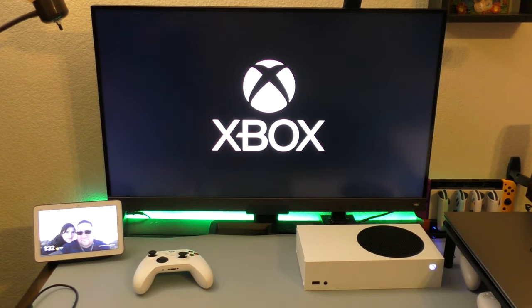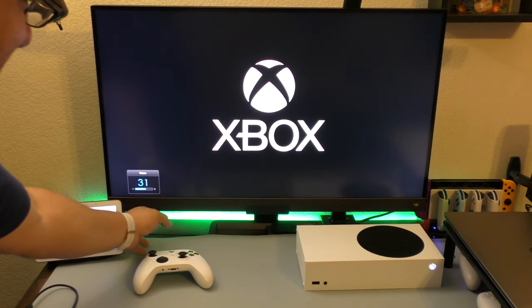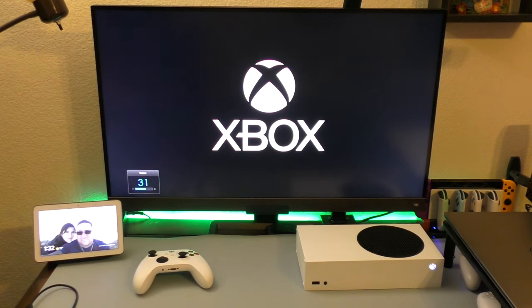Whoa — beautiful! Okay, that was awesome. Now let's wait for this thing to set up.